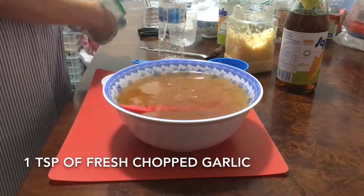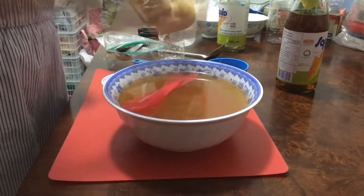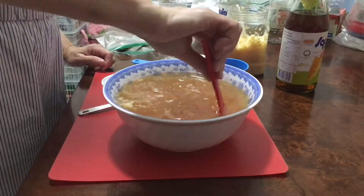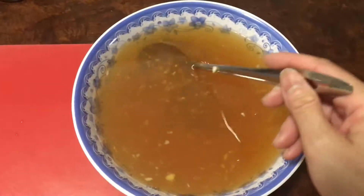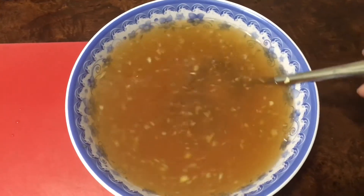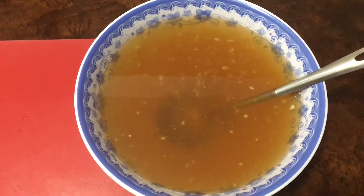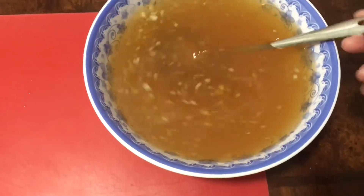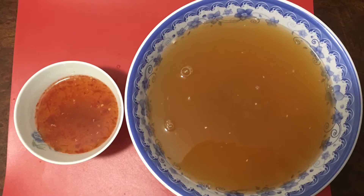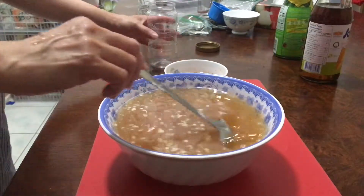Pour in one teaspoon of fresh chopped garlic and one cup of salt. Mix them all well.